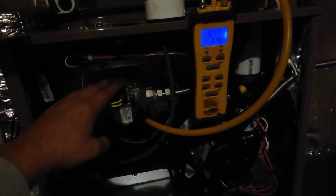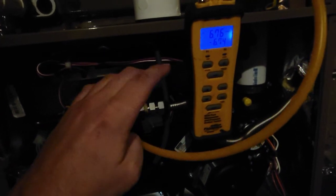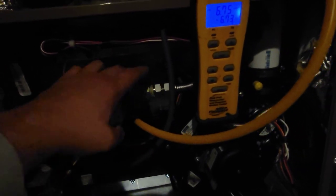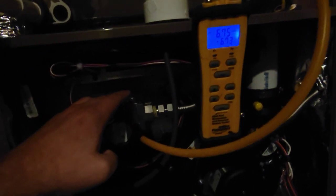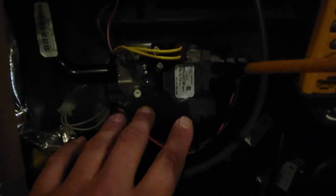We checked the inlet pressure coming into the gas furnace — this is a 100,000 BTU furnace. Measuring with our dual port manometer, our inlet pressure is 6.77 inches of water column coming into our gas valve. It's important to have at least 7 inches minimum coming into your natural gas valve so that you can actually burn at 3.5 inches of water column. For propane, you'd have 11 to 13 inches coming in and then be burning 10 inches on the outlet. Now we're going to put our manometer connection on the outlet port and watch it burn.